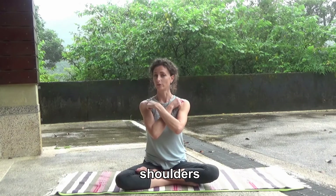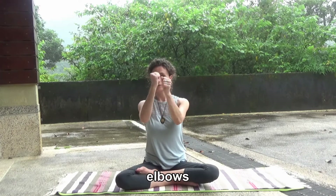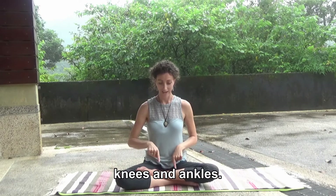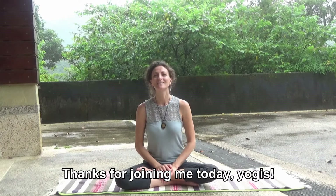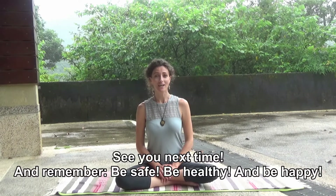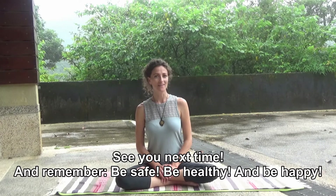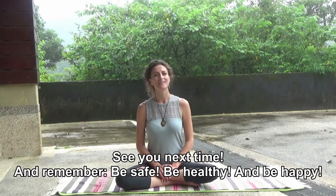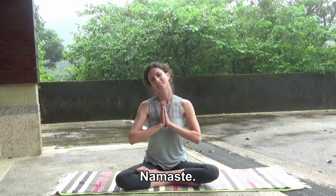Our neck, shoulders, elbows, wrists, hips, knees, and ankles. Thanks for joining me today, Yongees. Hope you had a great time. We'll see you next time. And remember, be safe, be healthy, and be happy. Namaste.